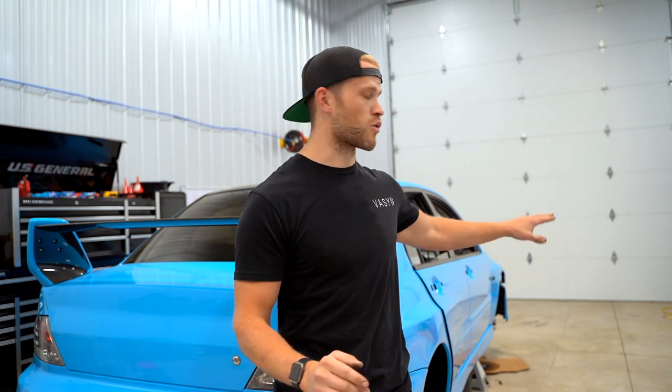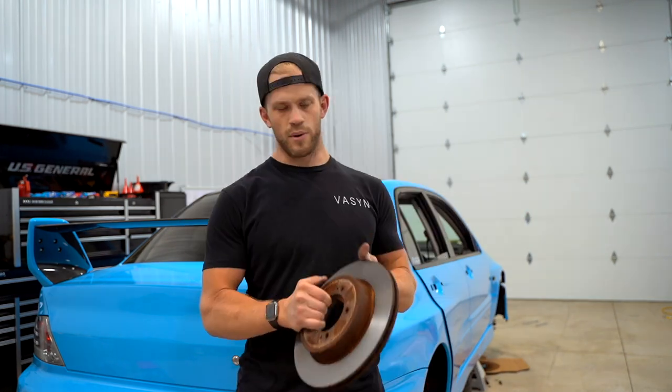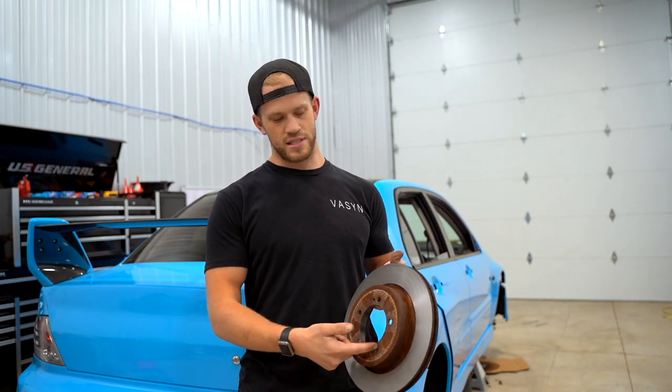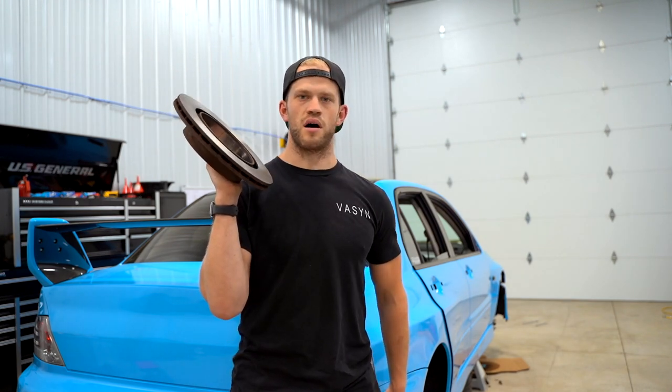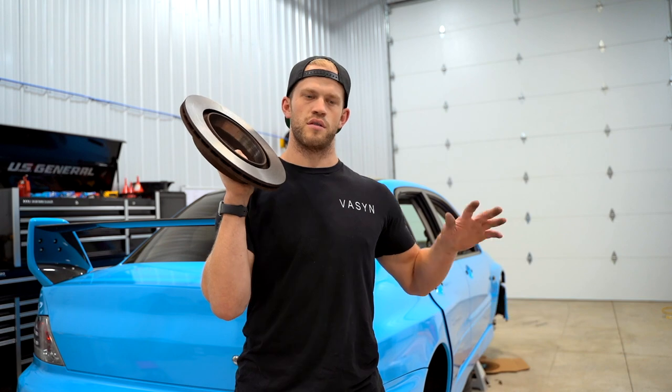Before we throw the coilovers on the car, we did pick up the rotors as well. I'm going to blast where it's all rusty and powder coat it as well, get the brake install done on the Evo 8, and then we can move on to the coilovers.